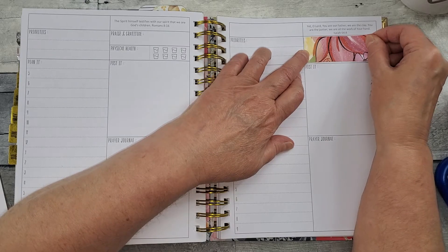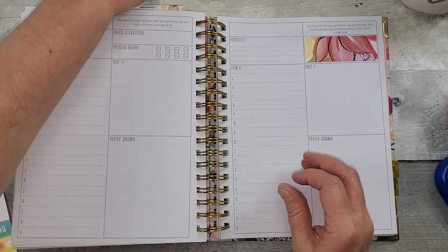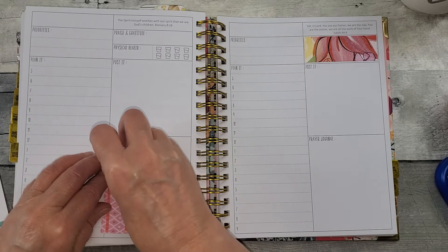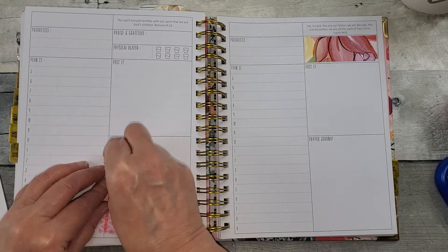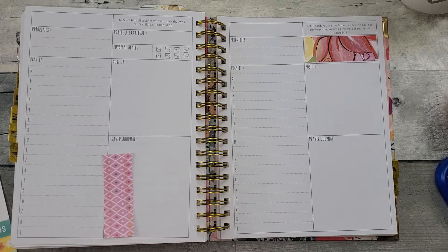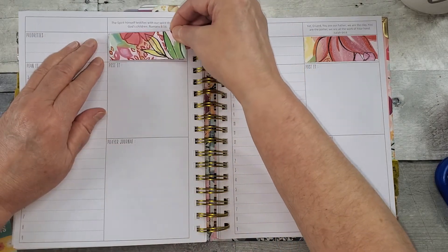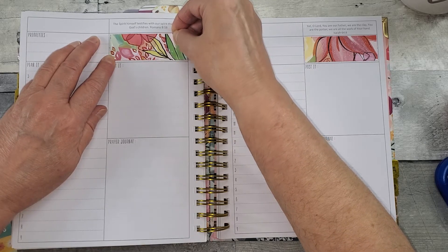I do like some of my spreads better than others. Oh yeah, that's the way I want it. Now I've got all this space that I can try some of these other bigger stickers. Like that big floral is what I've got my eye on.